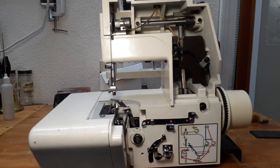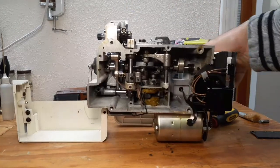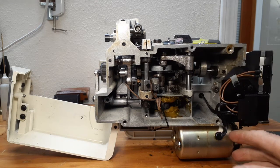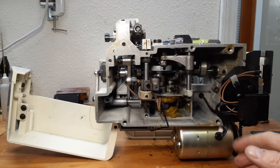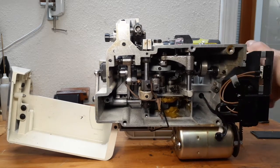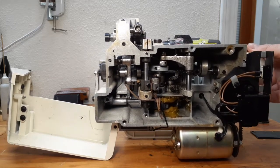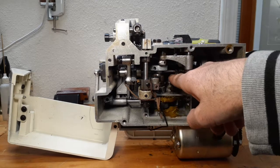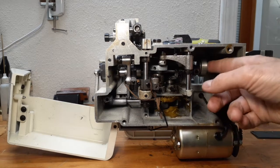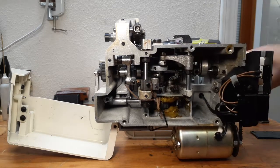I found a lot of dirt and fabric and thread mixed with oil and grease, and it was very, very tight to turn the hand wheel. I checked the gears, removed dirt from the mechanism, bar connections, and joints.